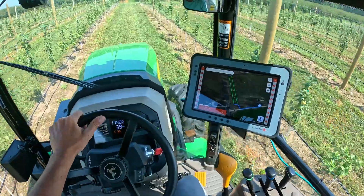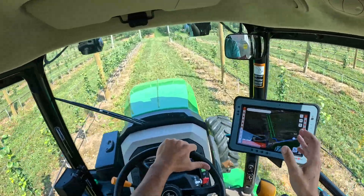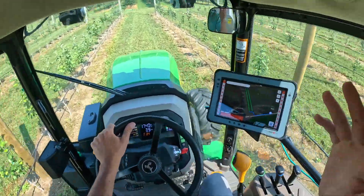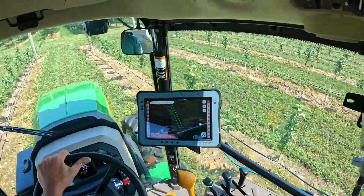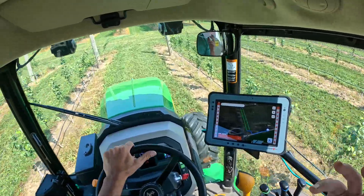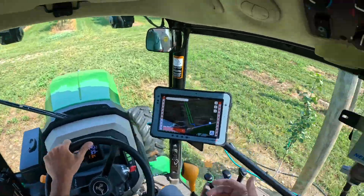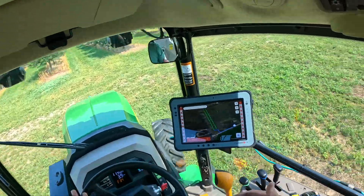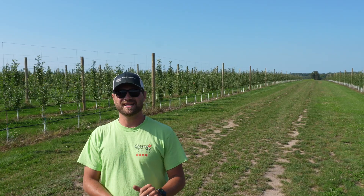They talked about how they're going to try to transition from this Smart Apply display into one of the more traditional John Deere displays that you see in most of the guidance systems in the tractors — kind of integrating it all into the John Deere ecosystem, which I think is more preferred instead of having multiple different pieces of technology mixed together.